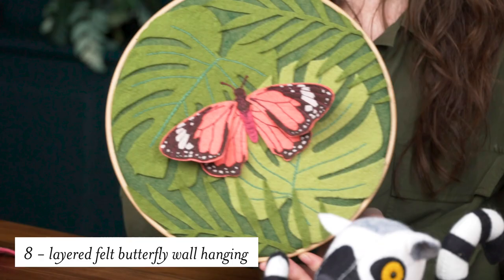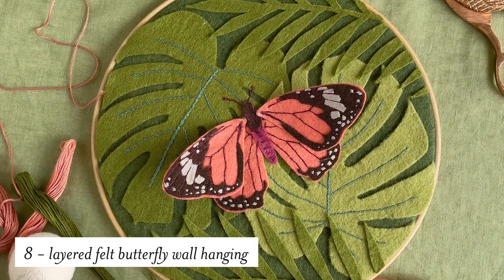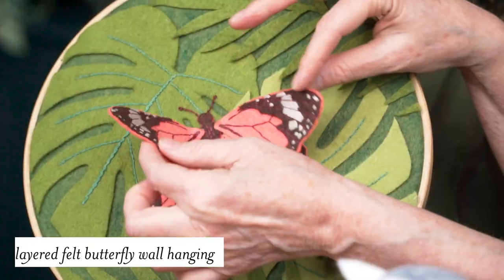Next up, I designed this layered embroidered felt wall hanging. I love how the wings are loose — it's almost like it could just fly away.